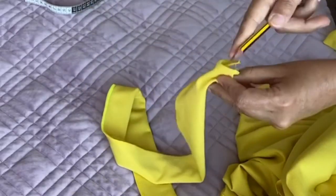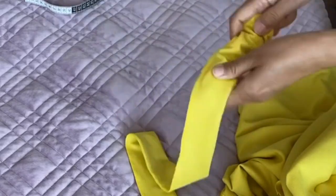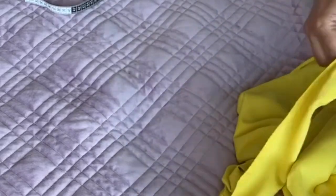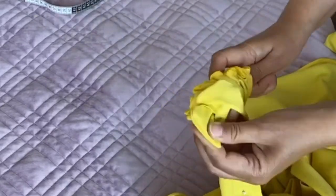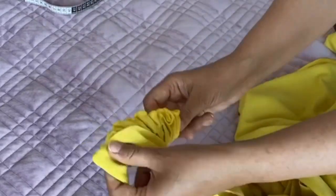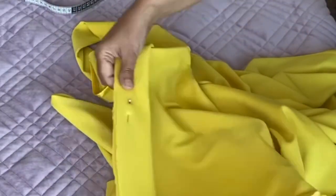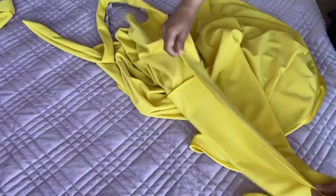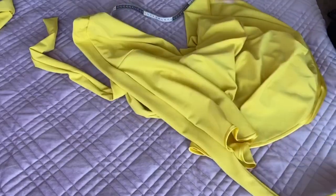Now I'm turning the long parts of the belt inside out using my pencil — you can use any rod or anything similar. Make sure the corners are right, then pull the pencil out. The belt on either side of the trouser is ready. This is the back part with the long belt.